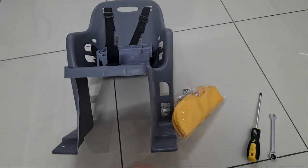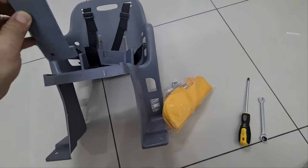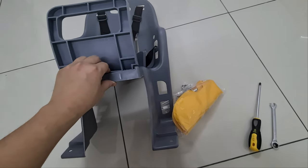Hi, welcome to another episode of This is Anything Goes. Today I'm going to show you how to install a child carrier or baby carrier seat at the back of a bicycle.